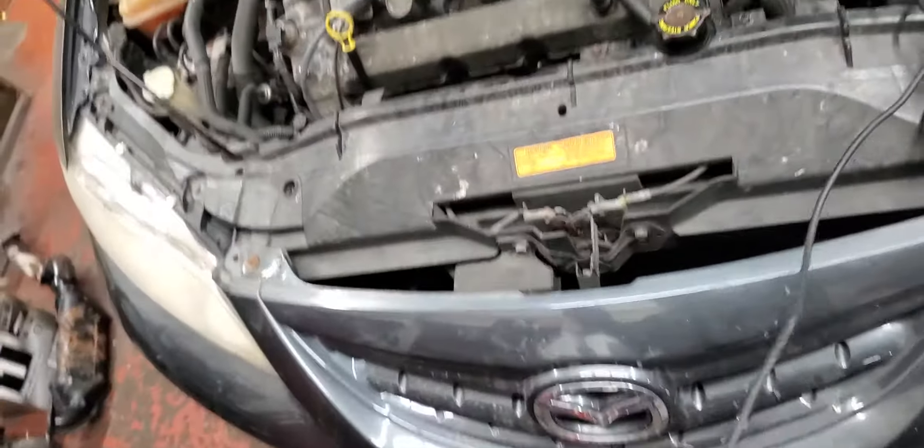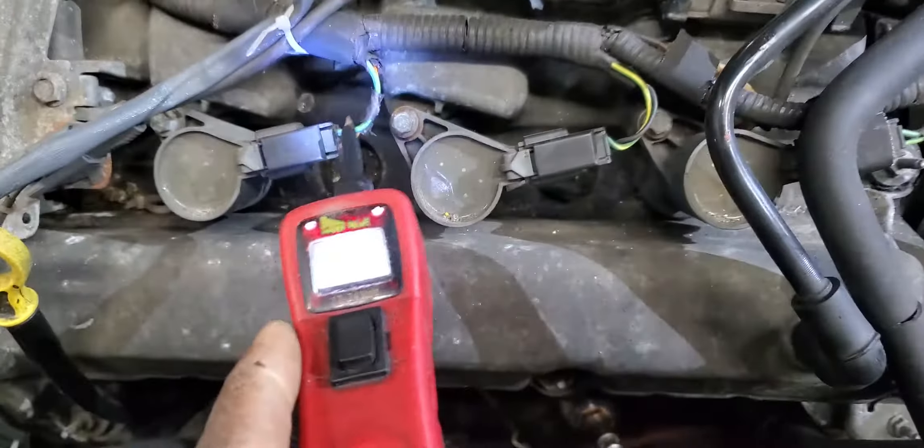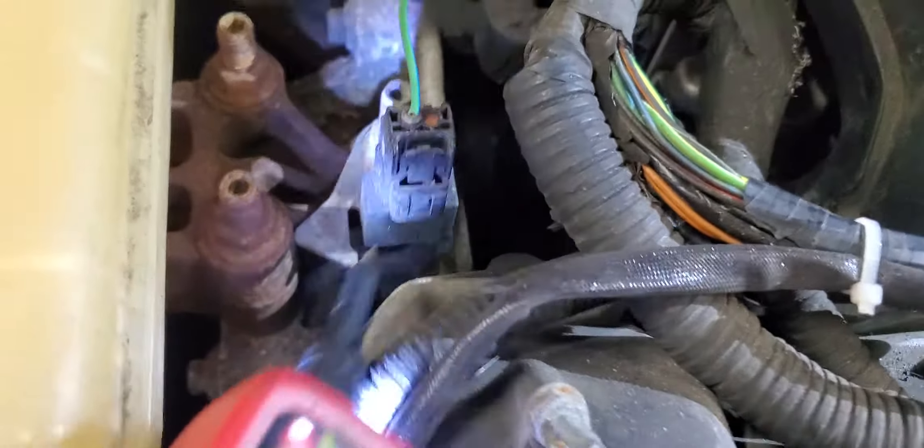Now let's check the power of the coil from here. This component - I'm not sure exactly what they call it - it might be a capacitor or something that discharges or holds the signal.